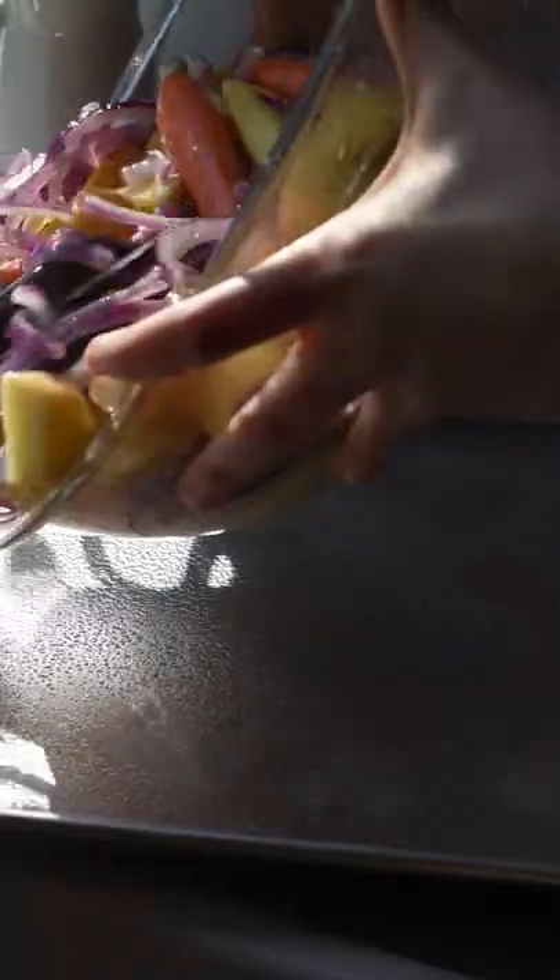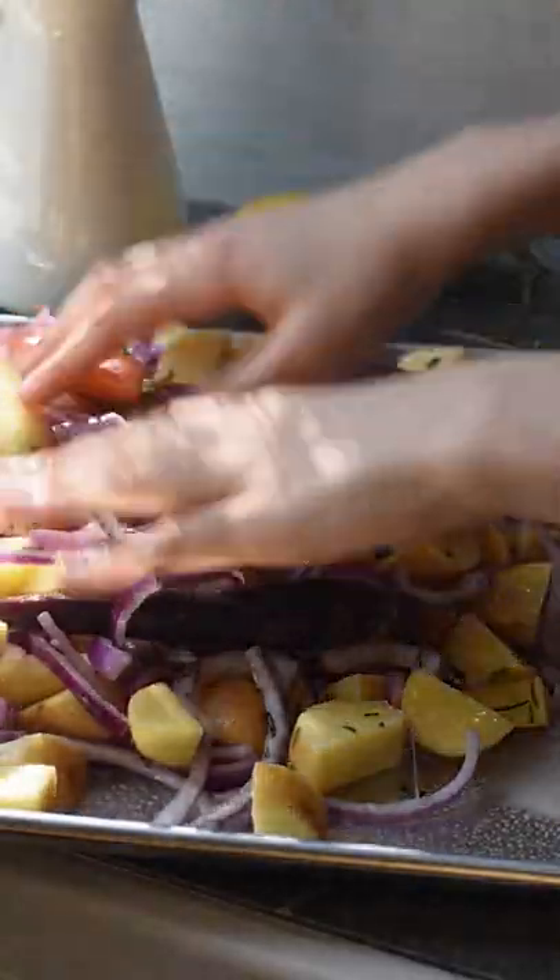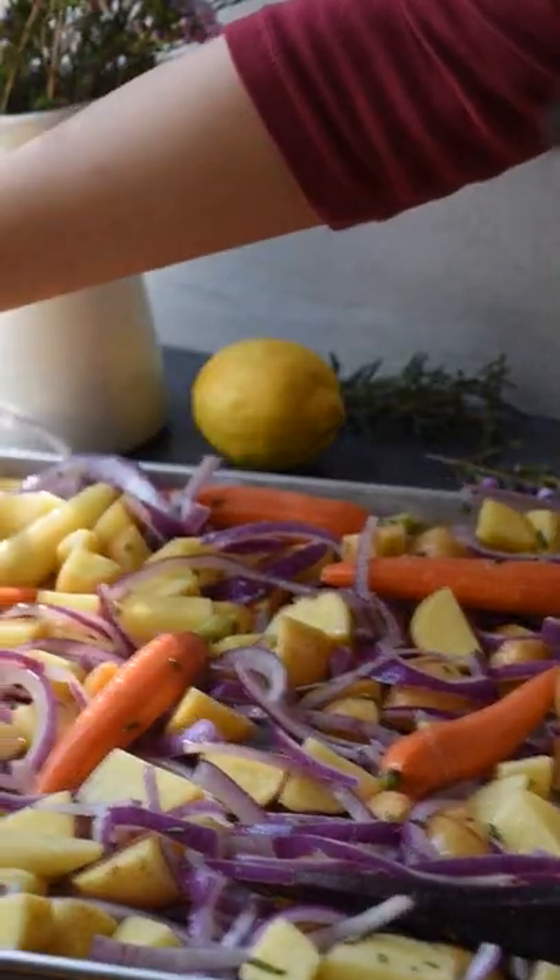Now pour all of your vegetables onto a very large baking tray and evenly spread them out. Bake the vegetables at 400 degrees for 25 minutes.